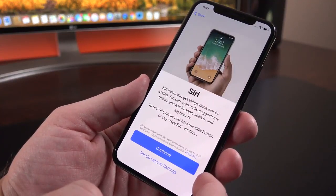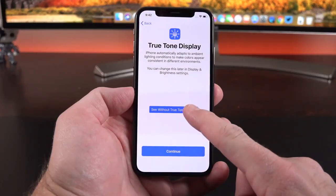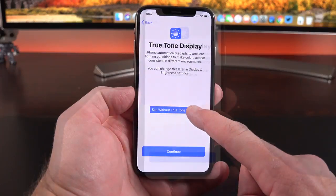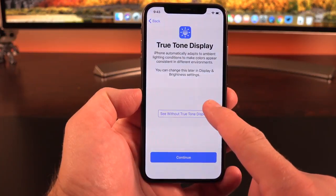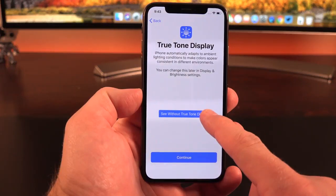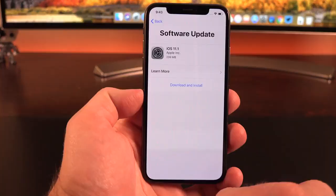Just like the iPhone 8 and 8 Plus, we also have a True Tone display. The best way to demonstrate what True Tone does is to turn the lights to a warmer color — when you activate or deactivate True Tone, you can really see the difference. Basically it reflects the color tone within the room, so it's easier on the eyes. Generally speaking, I really like the feature on the iPhone 8.